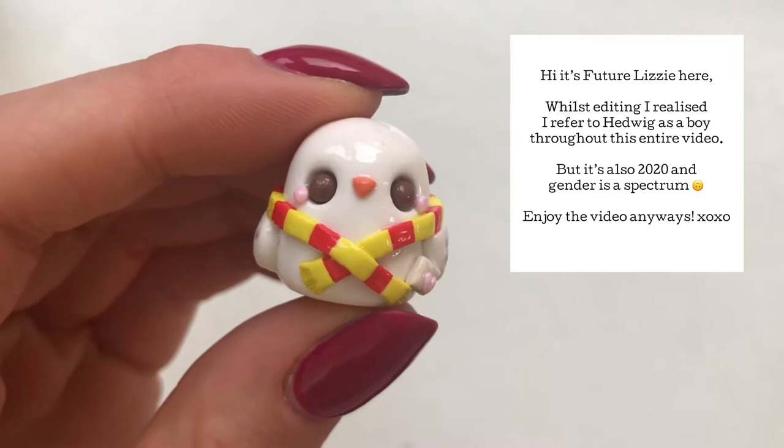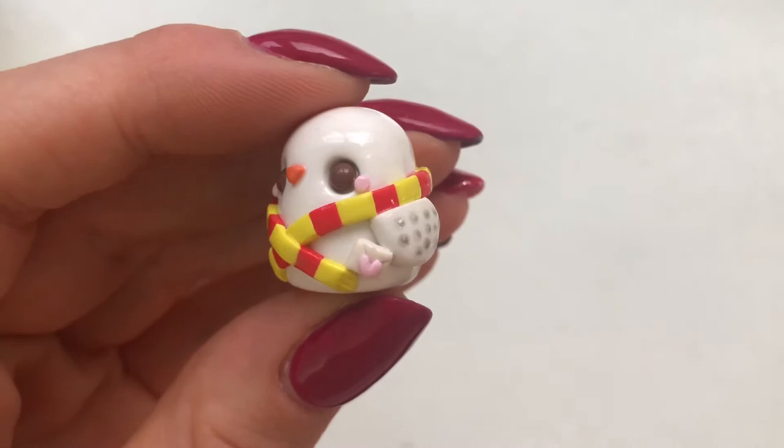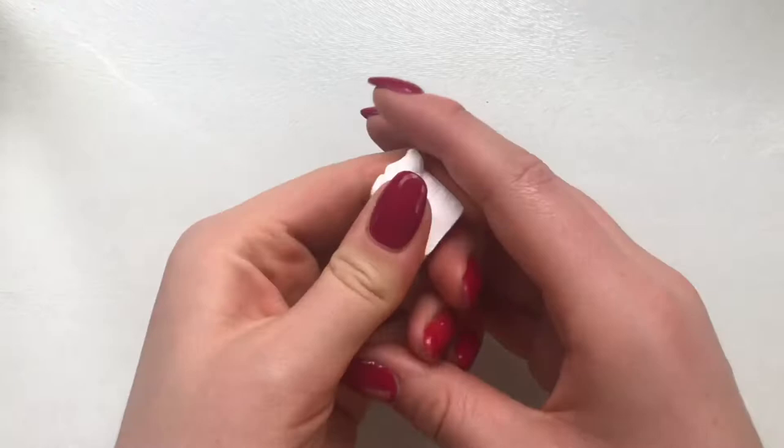Hi everyone, it's Lizzie and welcome back to my channel. In today's video I'm going to show you how to make this adorable chubby style kawaii Hedwig wig from Harry Potter using polymer clay and acrylic paint. So let's get started.